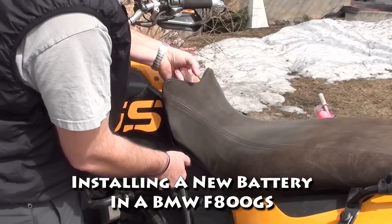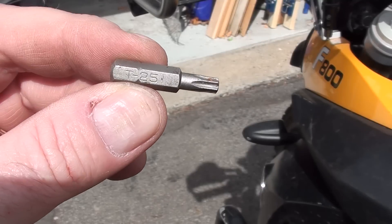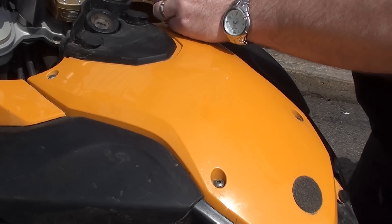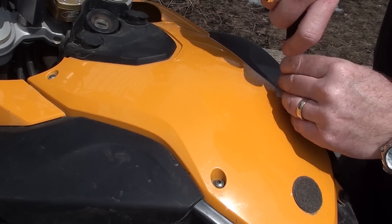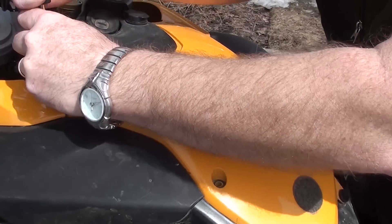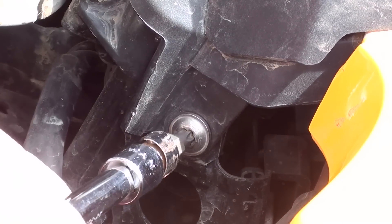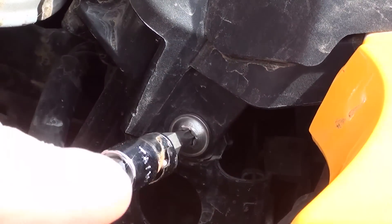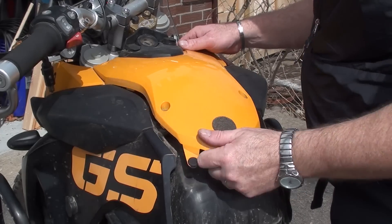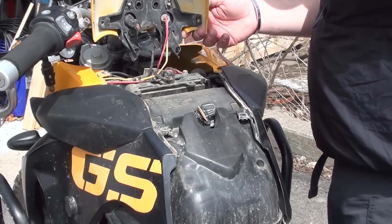Let's put a new battery in an F800GS. First, turn the key and take the seat off. Then you're going to need a T25 Torx. On top of the faux gas tank there are four Torx bolts to remove. On either side of the ignition there are also two Torx bolts on the sides of the black plastic cover. Then you can just pop the faux cover off.